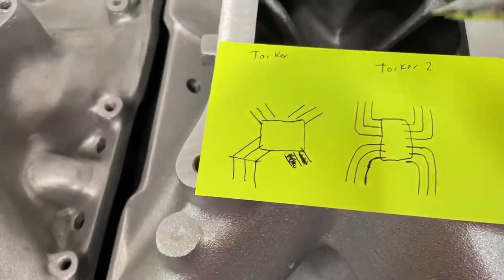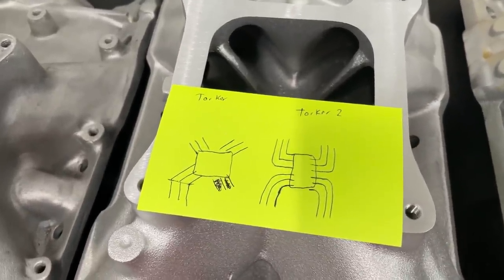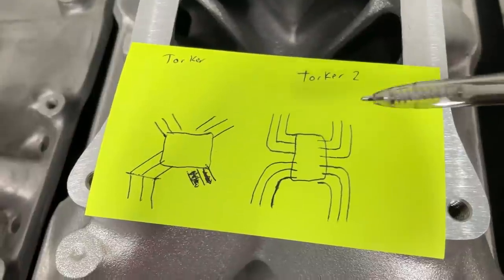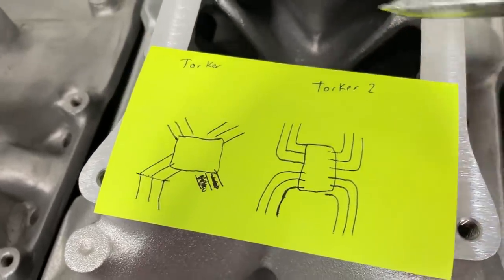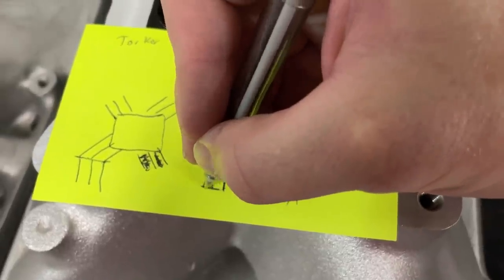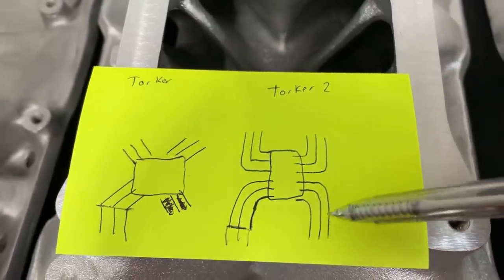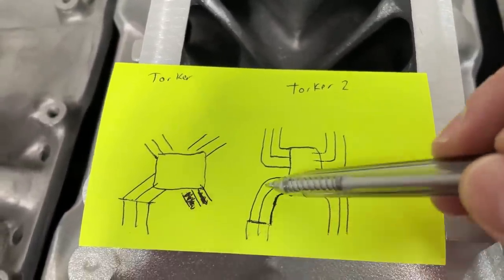You can see the evolution of how things changed from this initial design. The Torquer or Scorpion was the it-manifold for a long time — probably the only single-plane design you could get. Then people realized that wasn't smart, so they moved to different ones. Edelbrock came up with the Torquer 2, which is a slight design change. Looking at where the head would sit, it comes straight but then has a 90-degree turn right into the plenum — all of them are 90 degrees — so that really hurt it.